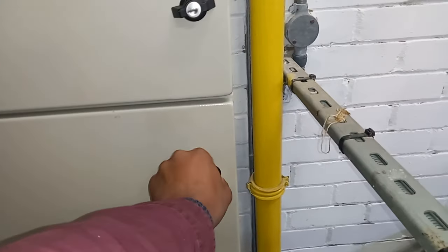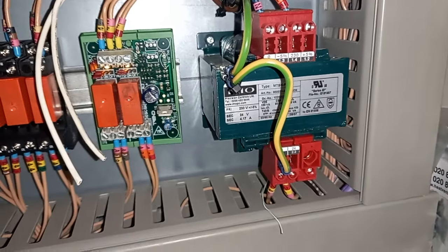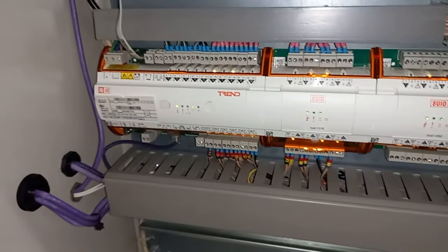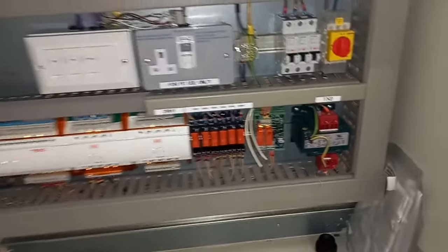Let's have a look inside this panel — the BMS section. You've got a transformer there, looks like a step-down transformer running on 230 volts. Then you've probably got a 0 to 10 volt signal — it's saying plus 5, minus 5 there. And then you've got your DDC controller and your inputs and outputs.